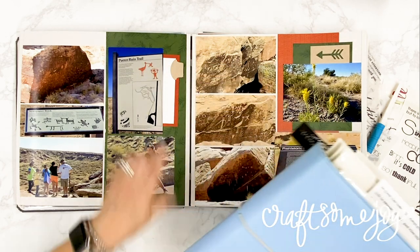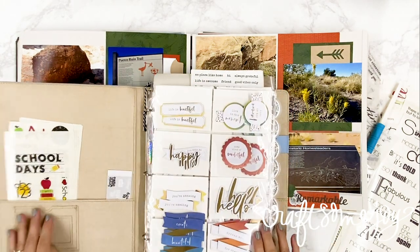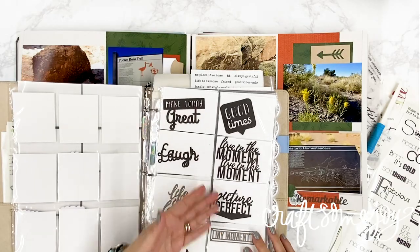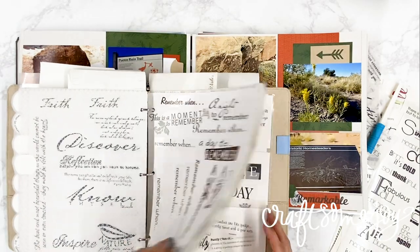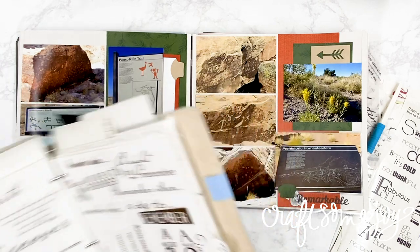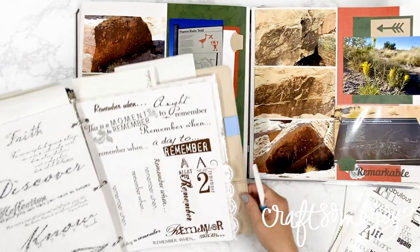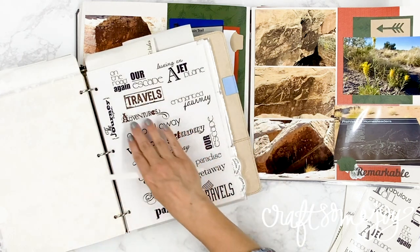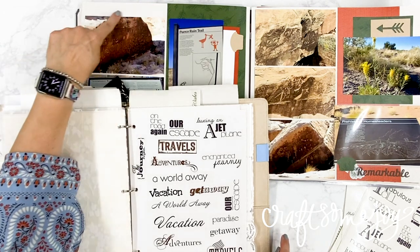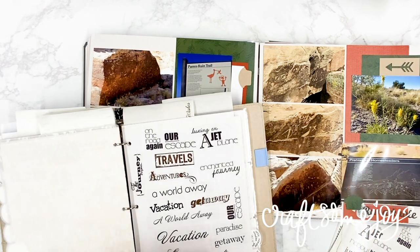Now when I'm looking for the perfect title for a two-page spread, I can open my title binder and flip through and have a choice of laser cut titles, all the different sticker categories, or even vellum titles. So if I'm looking for a travel-related title sticker, all I have to do is open my binder and flip to the tab that says travel, and then I'll get to look at all the different stickers and the space that I have available for my title sticker.